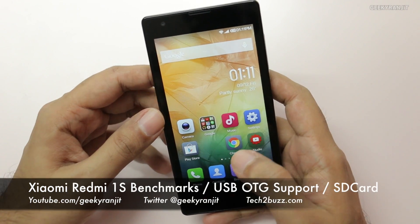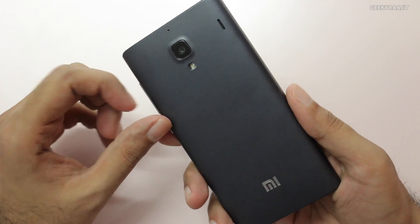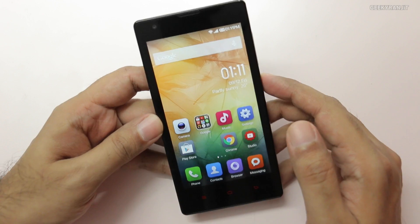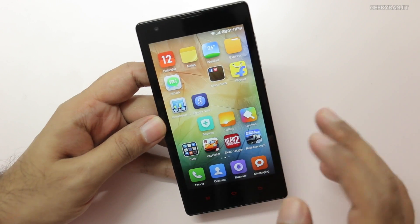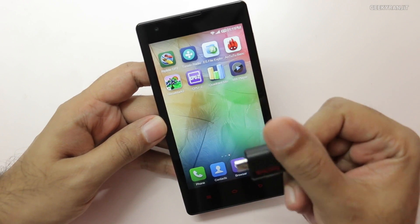Hi, this is Ranjit and I have the Xiaomi Redmi 1S with me, which is a very affordable Android phone by Xiaomi. It sells in India for just around 6,000 rupees — that's just US $100 — and it packs some very interesting specs. I'm going to show you the benchmark scores and also test the USB OTG functionality on this device.